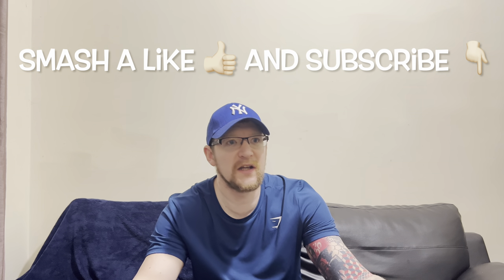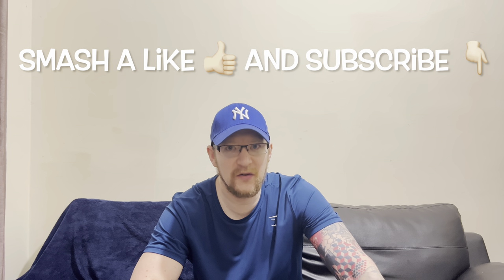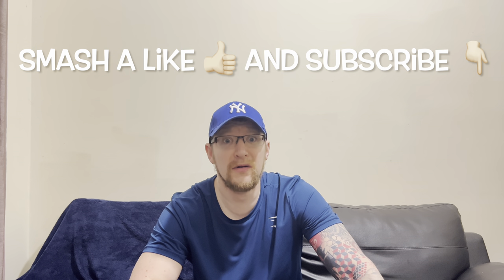I wish they'd put a bit more pepperoni in, but you always think that when you buy a pepperoni pizza — you're like, come on, give us some more pepperoni. But they're nice. Well done Aldi, they are good. Would I recommend them? Hell yeah I would. Smash a like, subscribe, thank you to everyone who's already subscribed — I appreciate it, it's helping the channel. Until next time, see you on the next video!